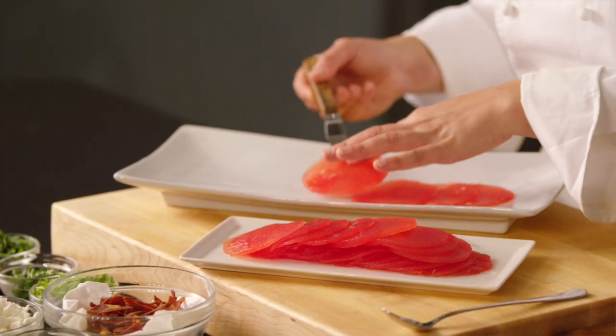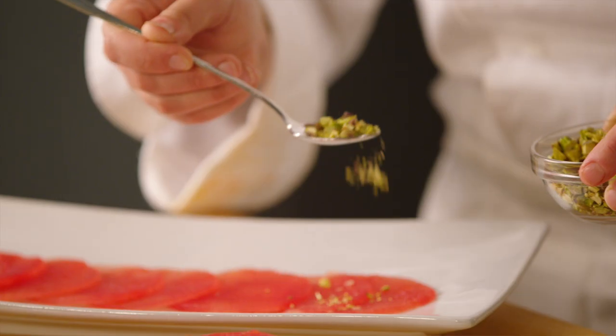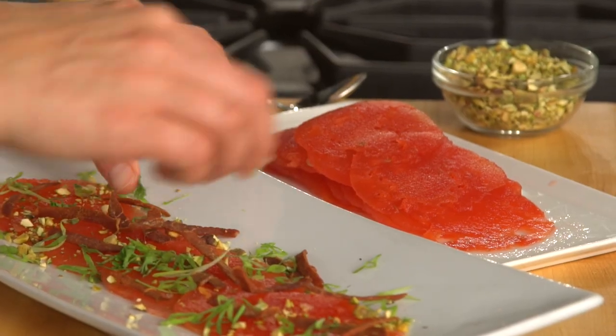To plate the dish, take the thinly sliced watermelon and shingle it on a plate. On top of that, garnish it with pistachios, green onion, parsley leaves, and mint leaves.